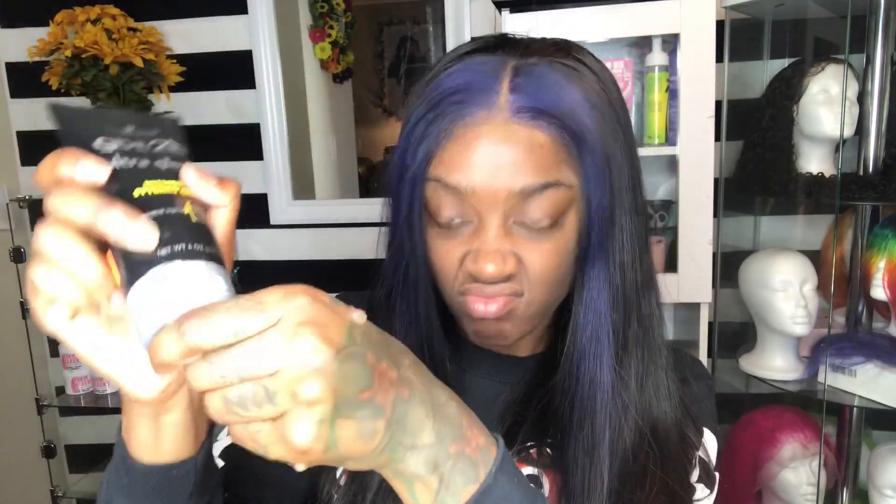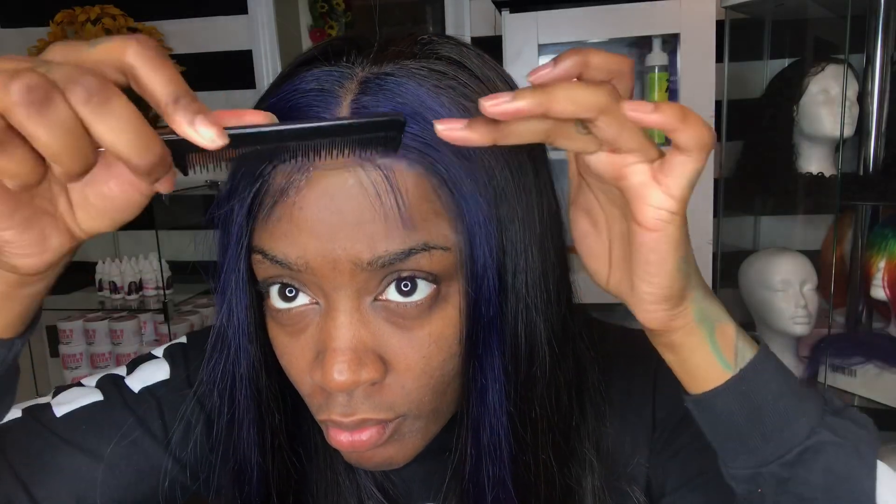So today I'm using Got2B glue to lay my baby hairs down. I wouldn't say I have a preference between Gorilla Snot and Got2B — I guess I was just feeling this one today.